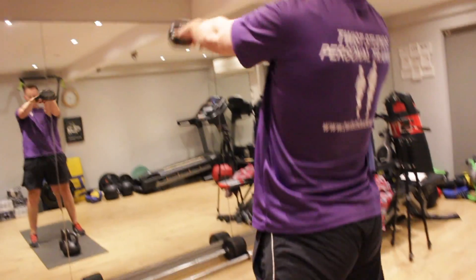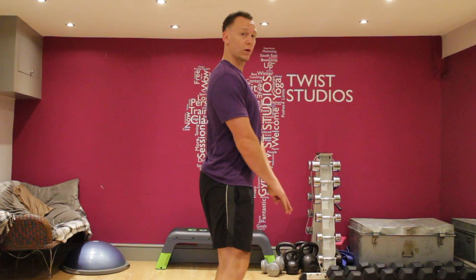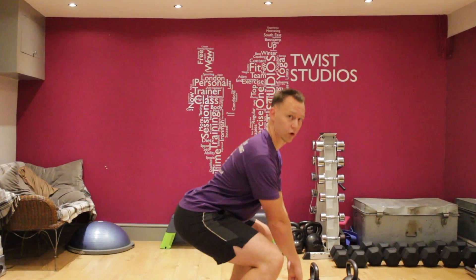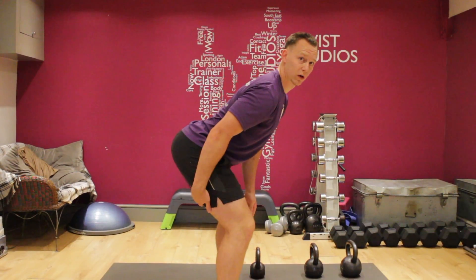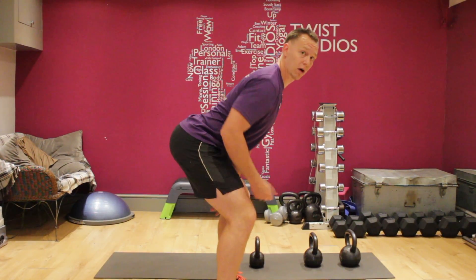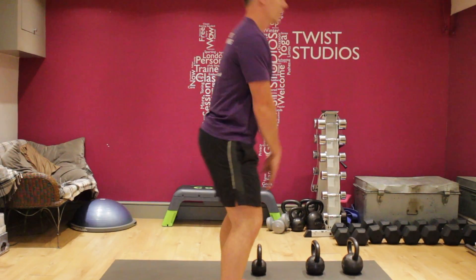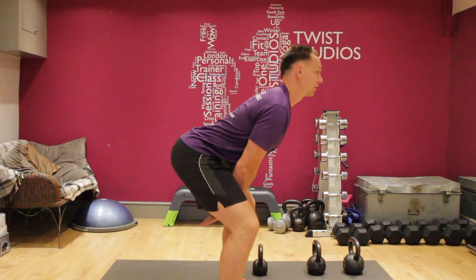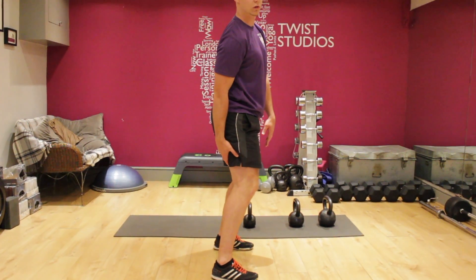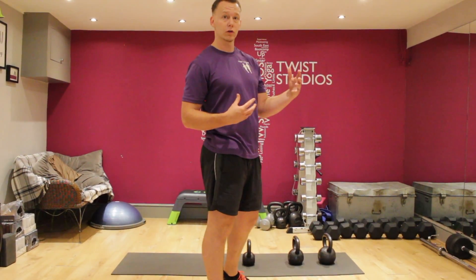Now we're going to move to stage two — so less squat. We're going to activate more of the hamstrings, the glutes, and the lower back. All we're going to do is exactly the same thing, but rather than coming all the way down into a squat, we're just going to push those hips back slightly. What it does is you feel the hamstrings engage — mine are quite tight at the moment. Push your butt right back as far as you can, keeping your chest up and head up, then drive through. So it's less on the hamstrings when you're doing the squat technique, but this position does force that posture.